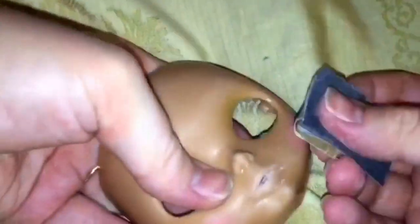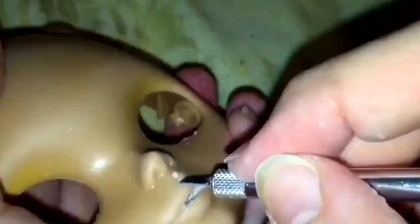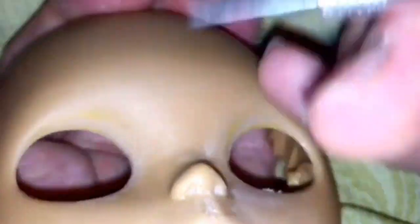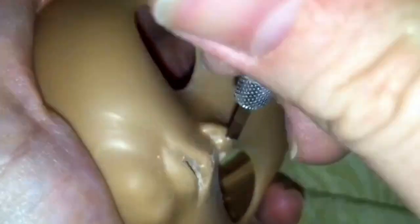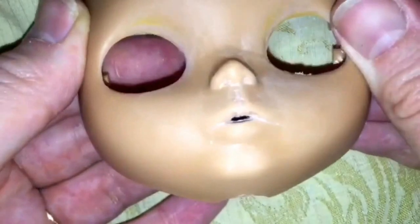I'm very happy with how she's coming along. Really all I need to do is give her the sleepy eyes, give her a face up, and she will be finished. So that's exciting. I also need to do the pull strings and add something unique for her little dolly character.